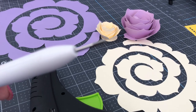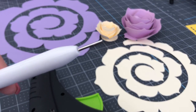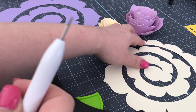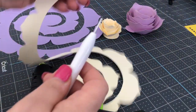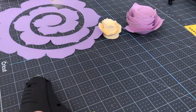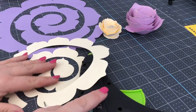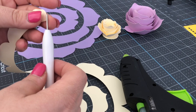A quilling tool has a slot in it. If you don't have a quilling tool, you can also use tweezers or anything else that could hold the edge of the paper. By the way, you do need a little bit of hot glue at the ends, so keep that hot glue gun on.